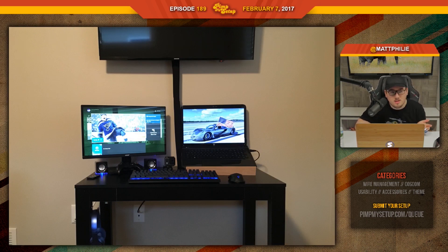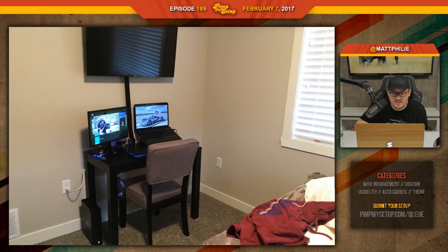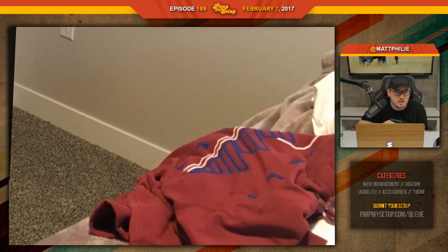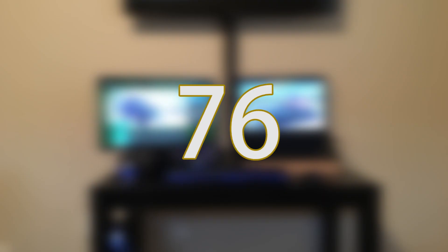The speakers are in a nice spot, but do those even produce sound? I just think that since he loves hockey, you could hang a jersey up on that right side. It looks like a Colorado Avalanche sweatshirt that he should have cleaned up before taking the photo. Trey scored a 76.